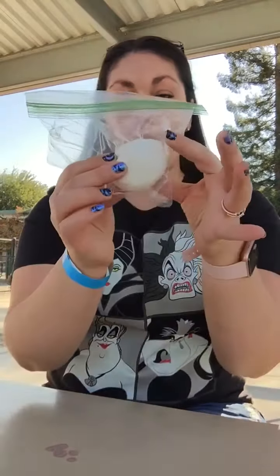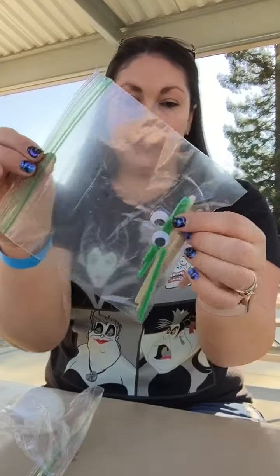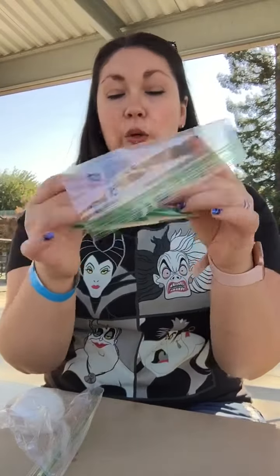Good morning friends. Today we are going to be doing Play-Doh pumpkin faces. So you should all have some modeling clay in a bag, and a bag that has some sticks, pipe cleaners, and some googly eyes.